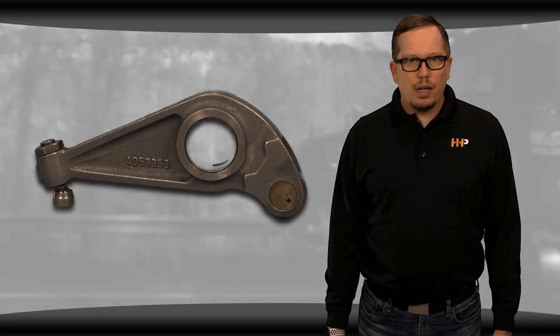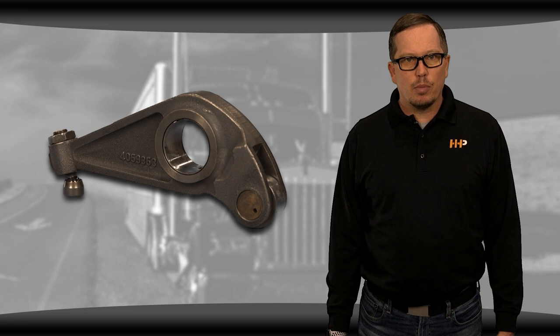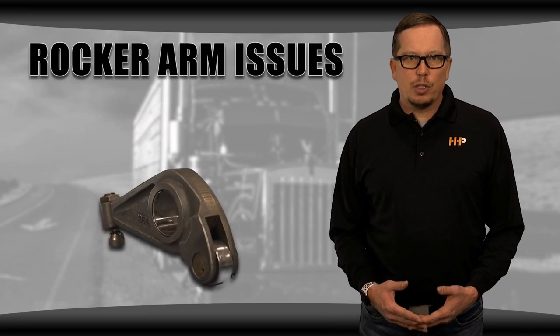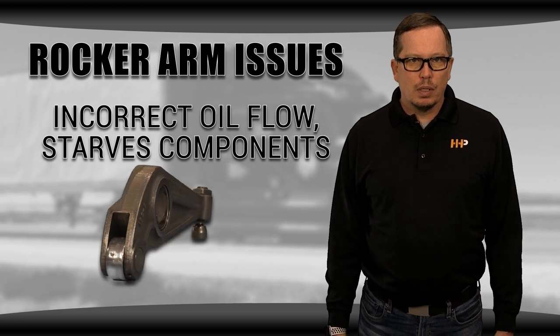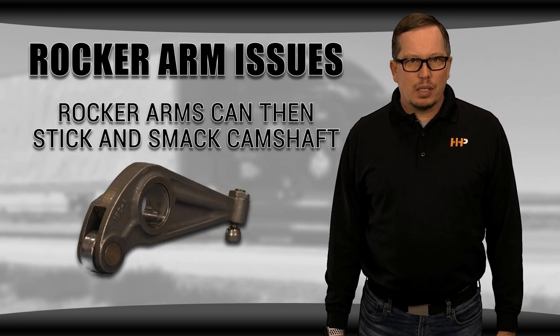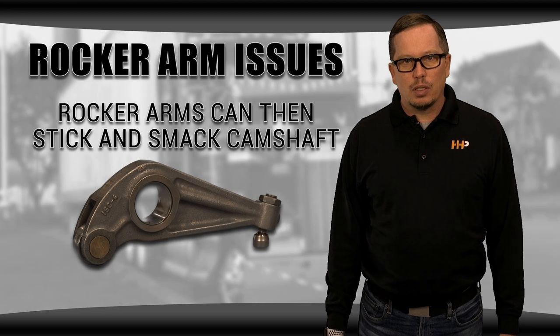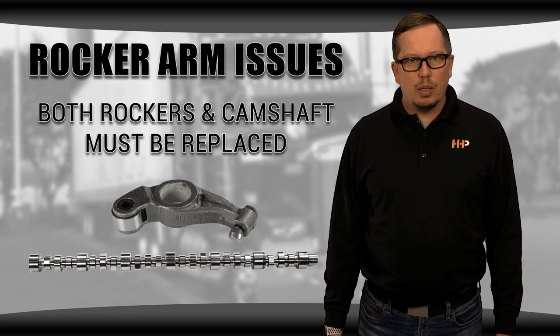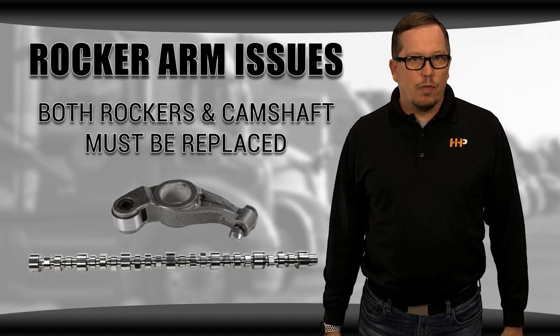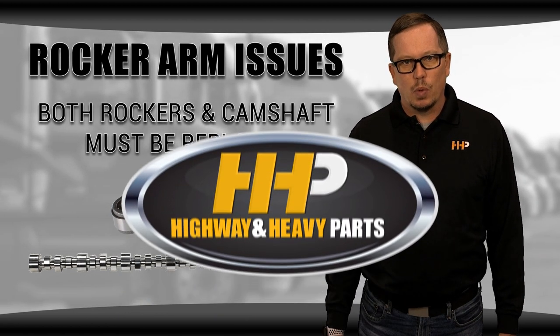Some ISX engines have had issues with rocker arms that have led to camshaft problems. Some productions of rocker arms prevented the correct amount of oil from flowing, which starved the components. These rocker arms begin to stick and smack the camshaft, which leads to lobe flattening. To fix this problem, both the rockers and the cam need to be replaced. Otherwise, the faulty rocker arms will cause damage to your new camshaft as well.